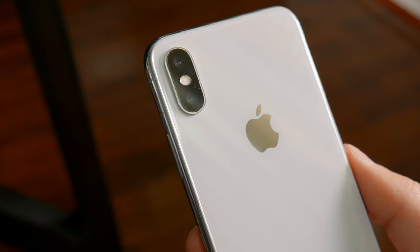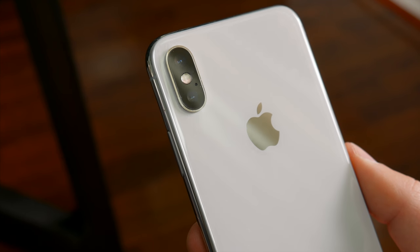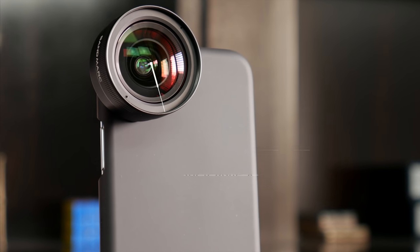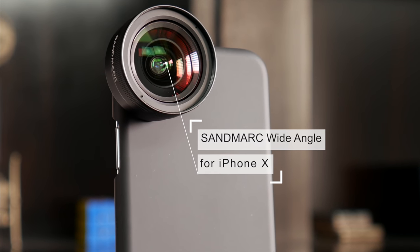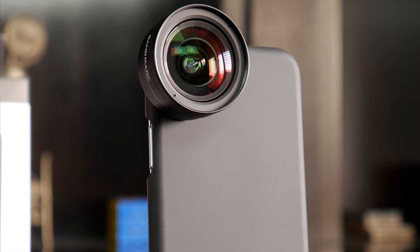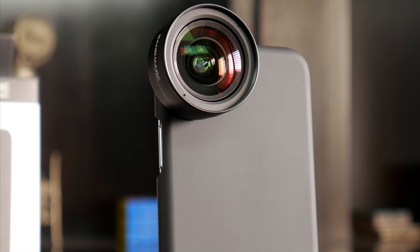In this video though, I'm not going to show you some inexpensive off-brand lens kit from Amazon. Instead, I'm going to show you this — the Sandmark wide-angle lens kit for the iPhone X. This is a premium, professional smartphone lens setup for people who want to take their pictures and videos to a new level.